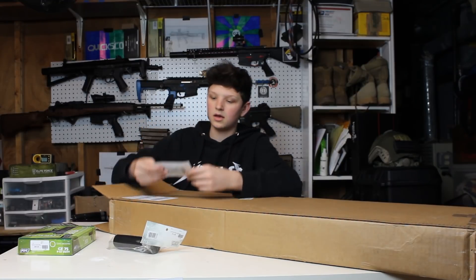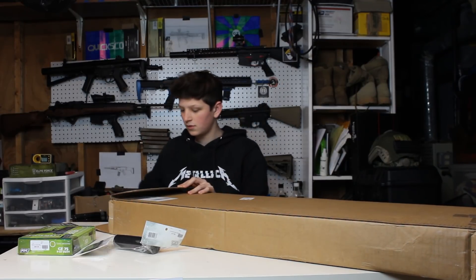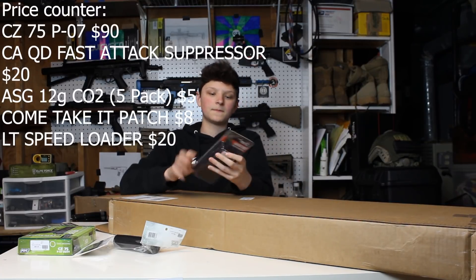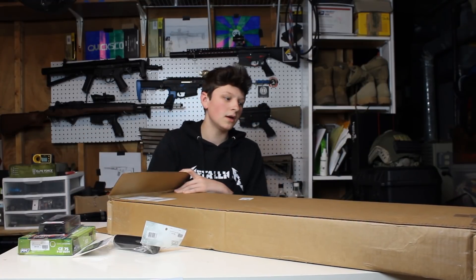We got a 'Come and Take It' patch for $8 with a cannon on it. Next we've got a Lancer Tactical speed loader for $20. I already have one of these. And then I think that's it for the accessories — on to the rifle.